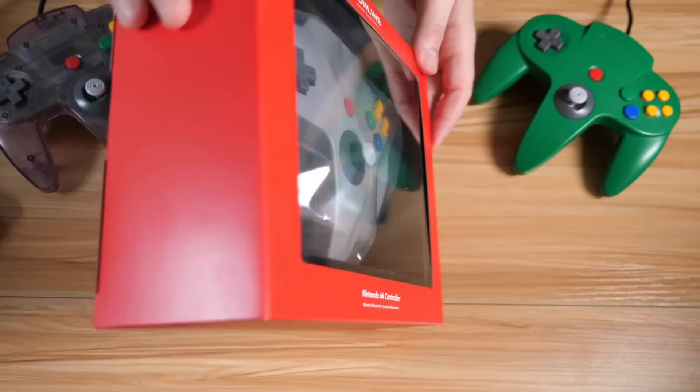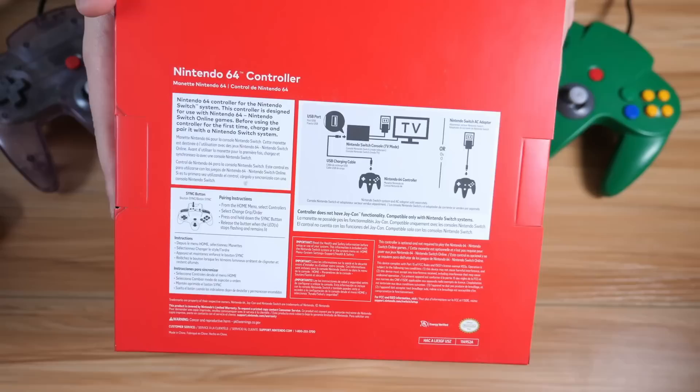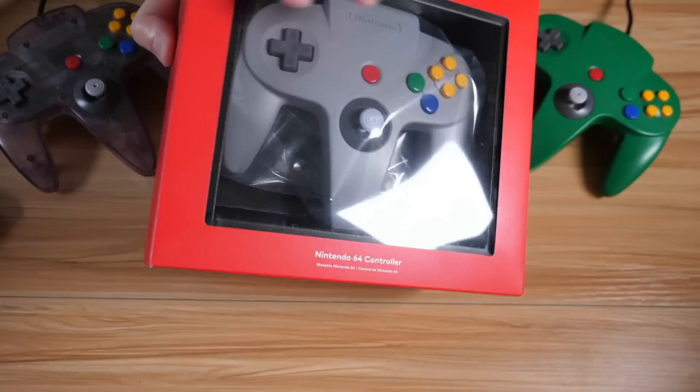So let's take a look at the box itself. It's pretty much just a flat red box, not a whole lot going on, minus the Nintendo logo on the top. Flipped up on the right side, and again, nothing on the bottom. We'll check out the back if you want to read those directions, in case you're one of those people. Pretty basic stuff.